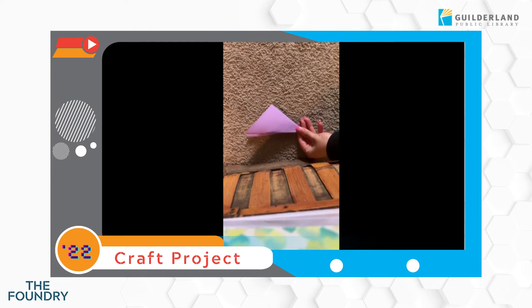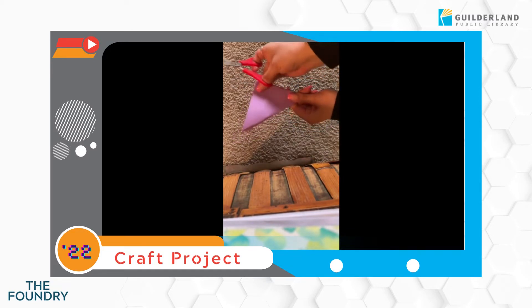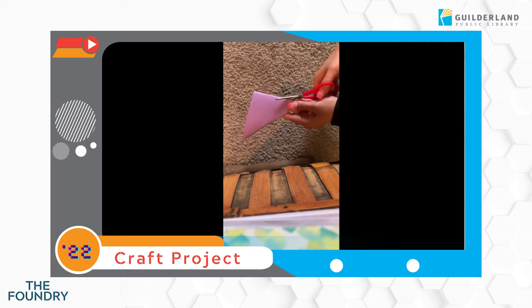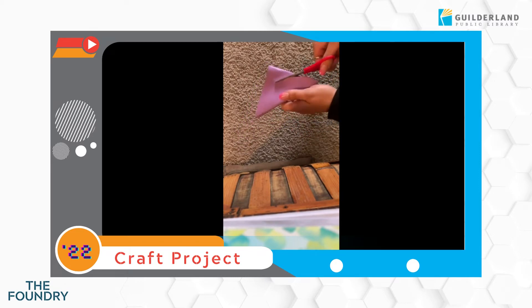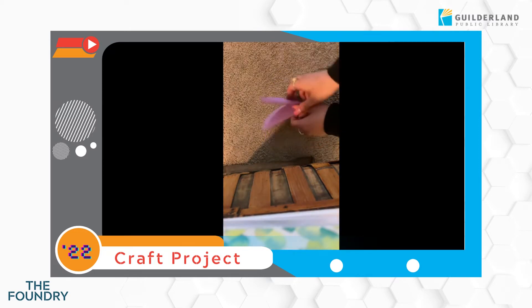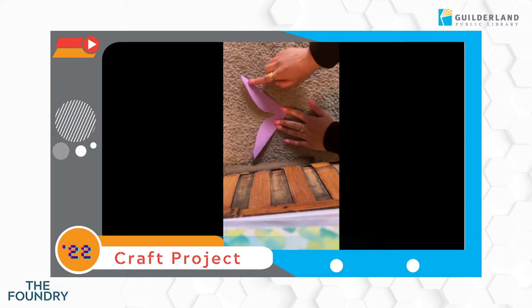Now that we're done with that, we're gonna take some scissors. We're gonna make sure that we're holding the part with the crease in our hand, and the part that opens up should be facing towards the left or right — whichever way you're holding the scissors, it should be the opposite. You can trace out a circular shape if you'd like, or you can just go ahead and cut. Then we're gonna open it up so it looks like we almost have wings, and we're still gonna keep our scissors.